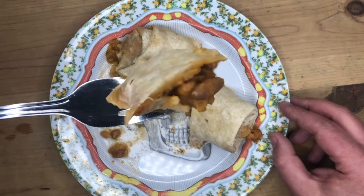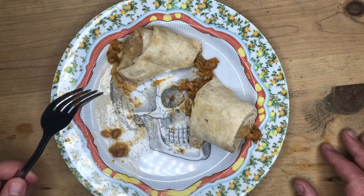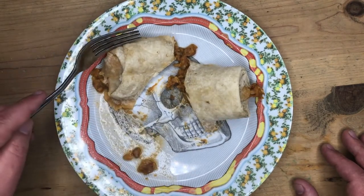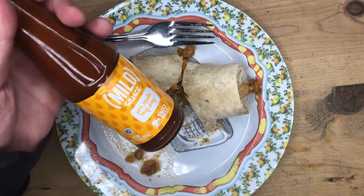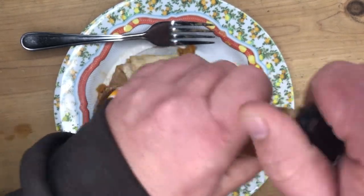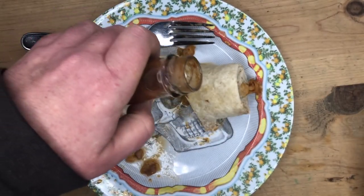Yeah, have a look at that. Very beanie, very ricey — the tortilla is wonderful. It's very juicy on the inside. They're good by themselves, but I'd highly recommend Taco Bell mild sauce, or you can get hotter if you want. This stuff's really good.